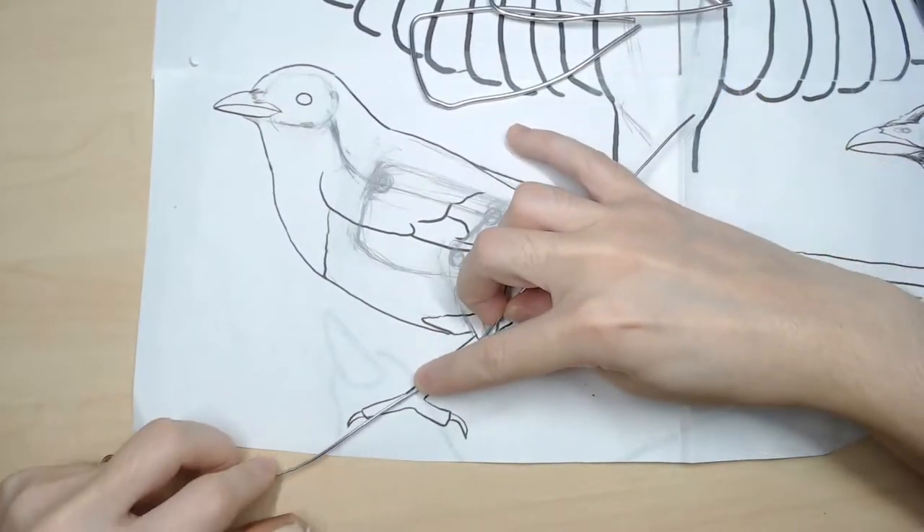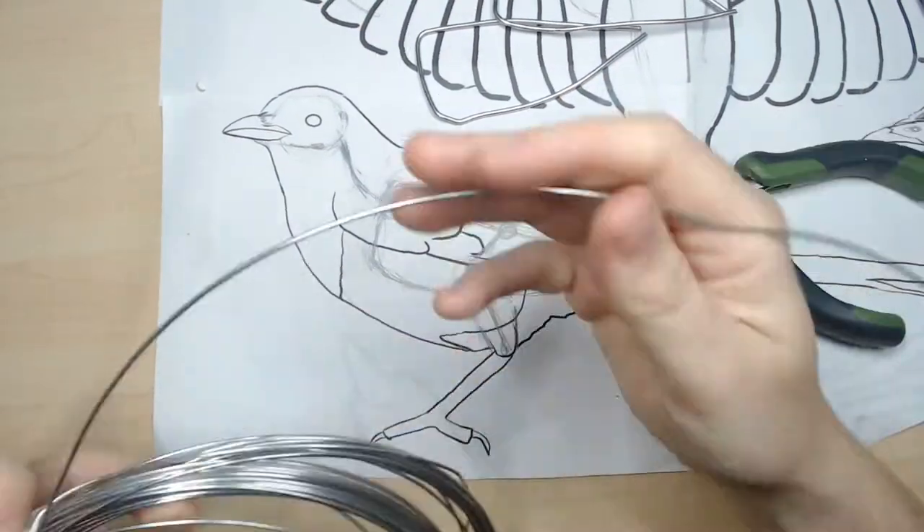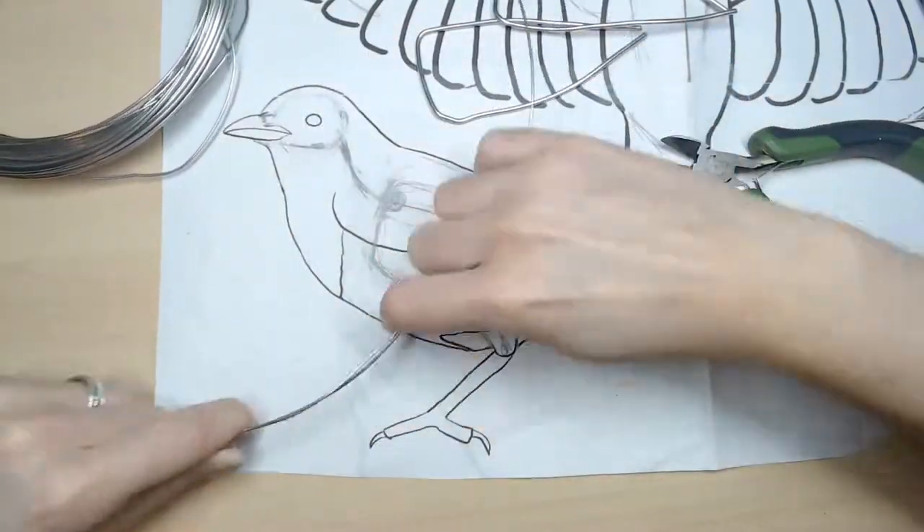For the feet, I cut four pieces of 18 gauge wire, one for each toe and twist them together.